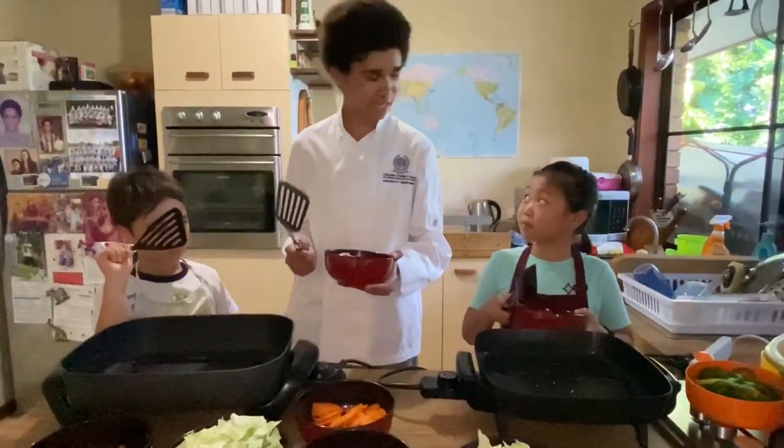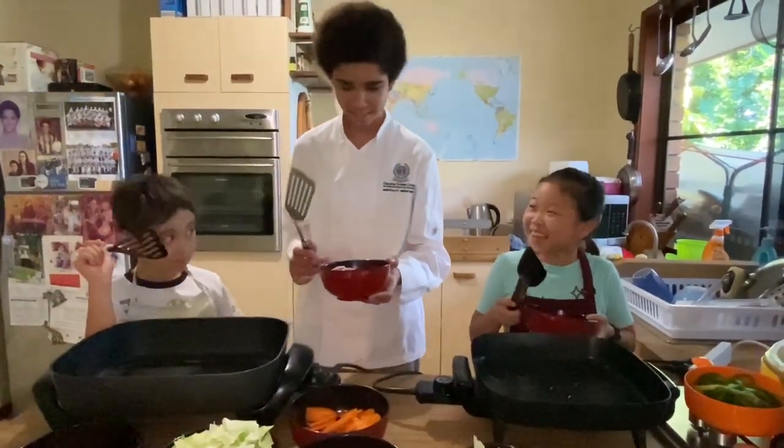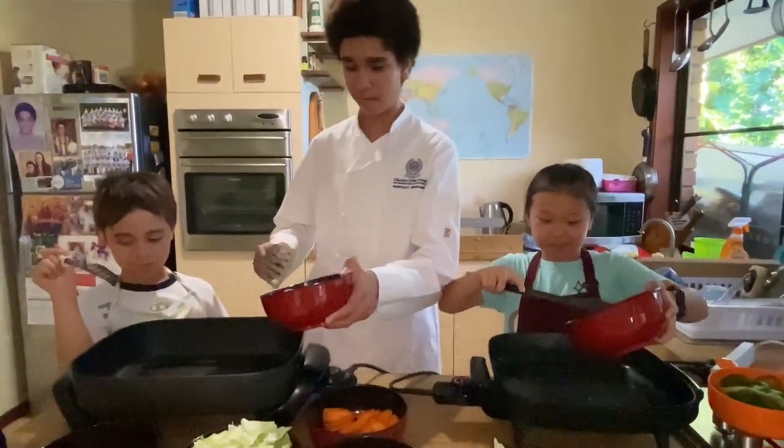Alright everybody, are you ready to add all our ingredients together? Let's get started. First, we'll start off with the meat.